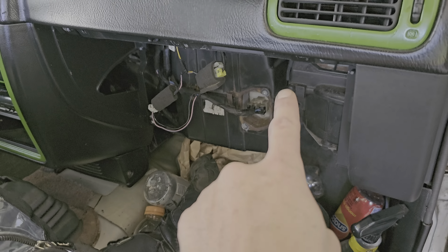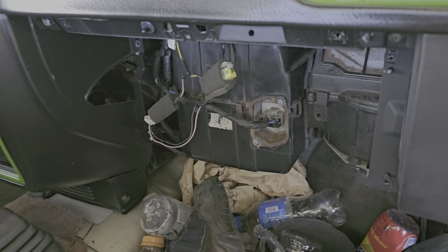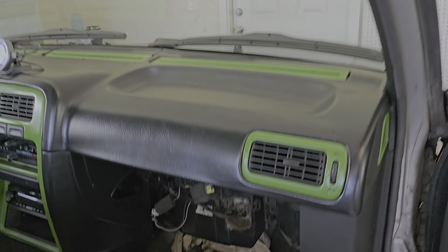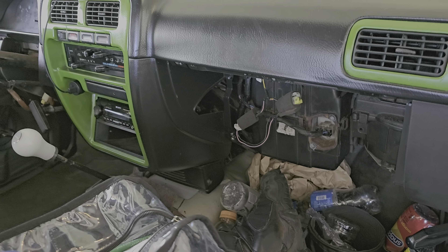That's why I ended up painting all of this before putting it back in — I had to take out the whole interior just to do the heater core. I put the heater core in there. That's the AC condenser. I just left the glove compartment off because it didn't have a latch anyway.